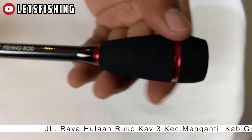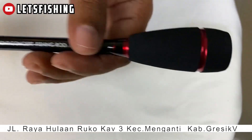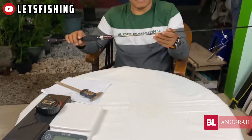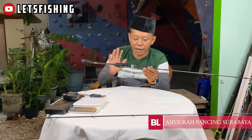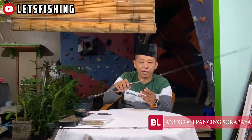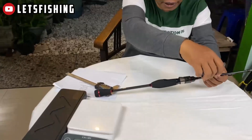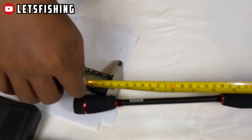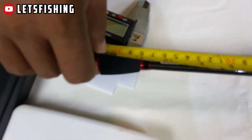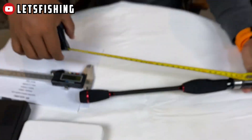Ini untuk section bawah, bagian bawahnya, handle bagian bawah seperti ini. Itu tadi tampilan secara visual baik section atas maupun section bawah ya. Kita akan mengukur dimensi dulur ya, dimulai dari dimensi ujung handle. Panjang handle-nya adalah 33 cm.